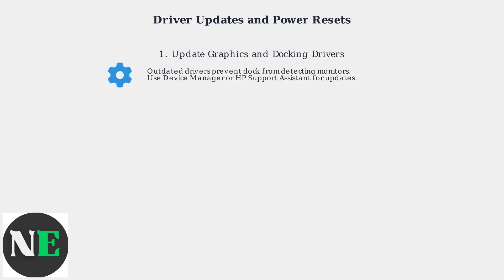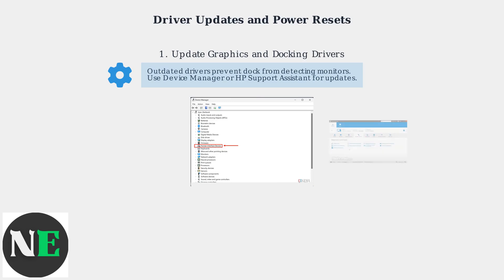If hardware checks don't resolve the monitor detection issue, update your graphics and docking station drivers. Outdated drivers often prevent the dock from enumerating connected displays. Use Device Manager on Windows or HP Support Assistant to check for and install updates. These tools ensure your system recognizes the docking station properly.